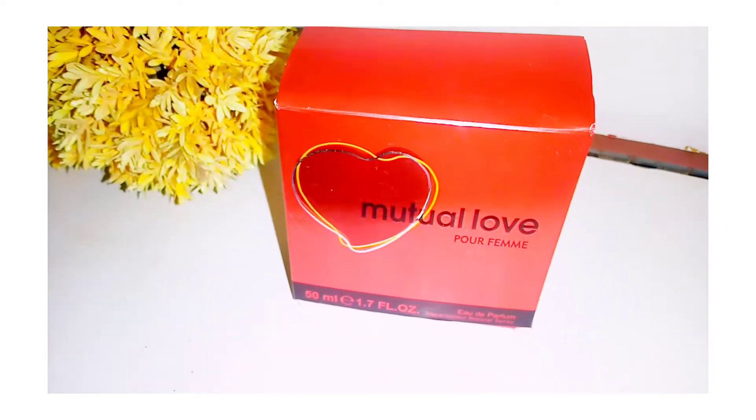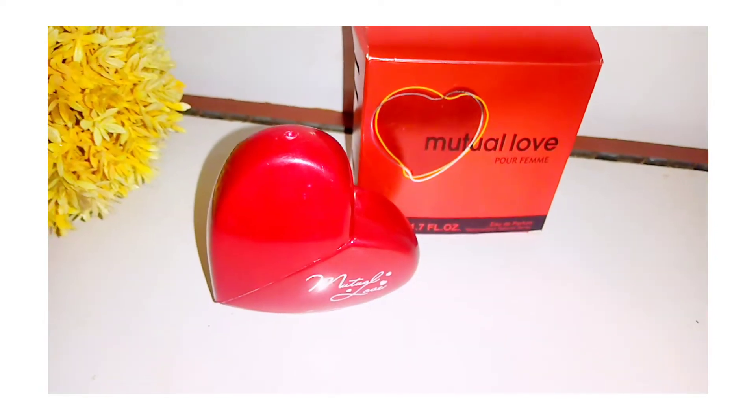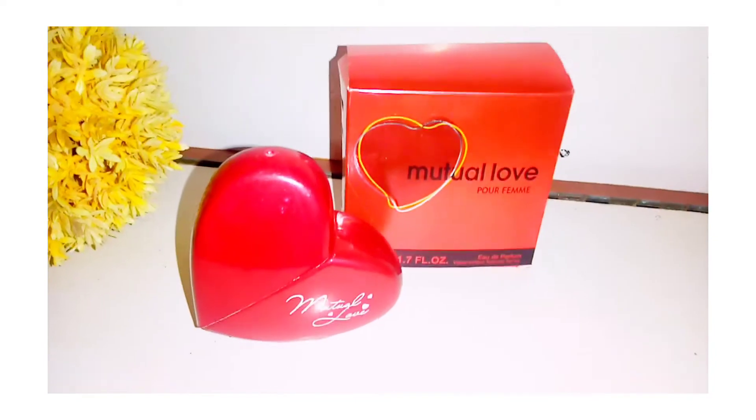So in today's video I have all the products that you can carry in your handbag easily. And guys, its fragrance is very amazing — light and normal, but very good.